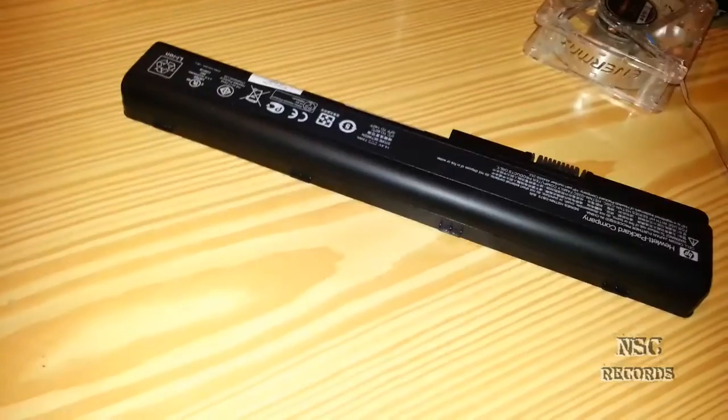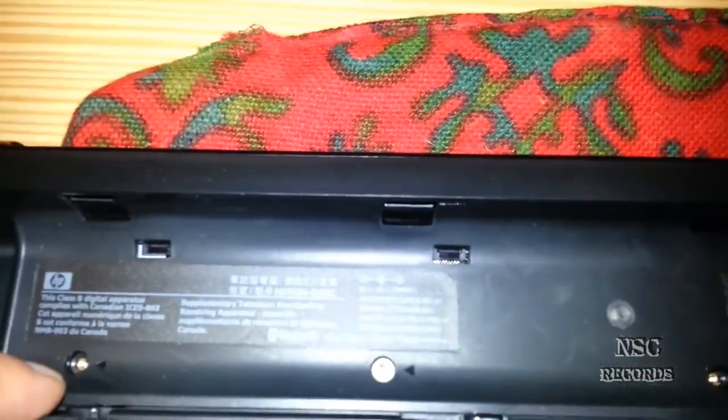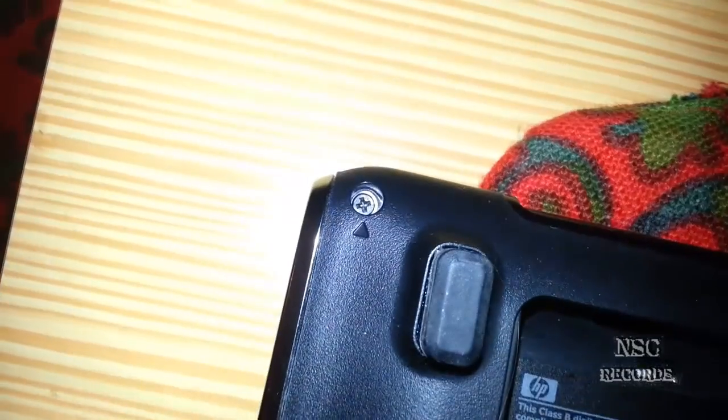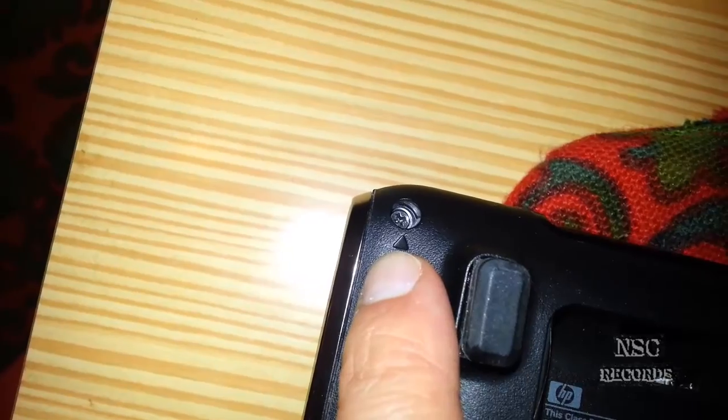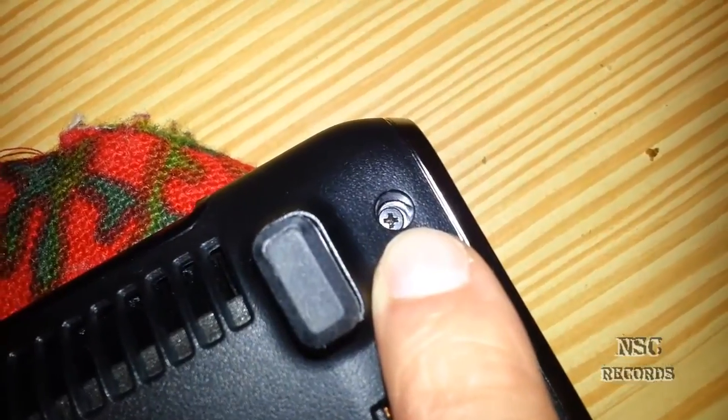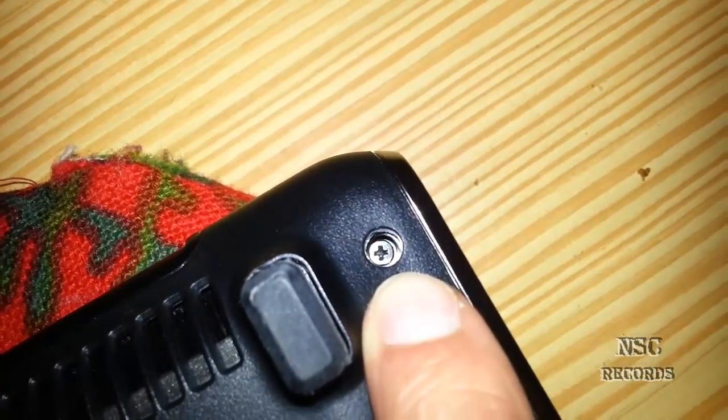The first thing is you take your battery out. Then you have here one, two, three, and four screws like you can see. You take all four of them out. Then you take this one out here, and this one here. Don't forget to get these two at the back side — you got to open them also or you will not get the other side out.